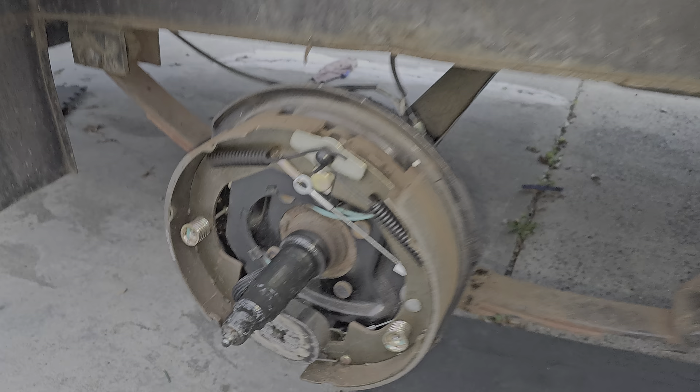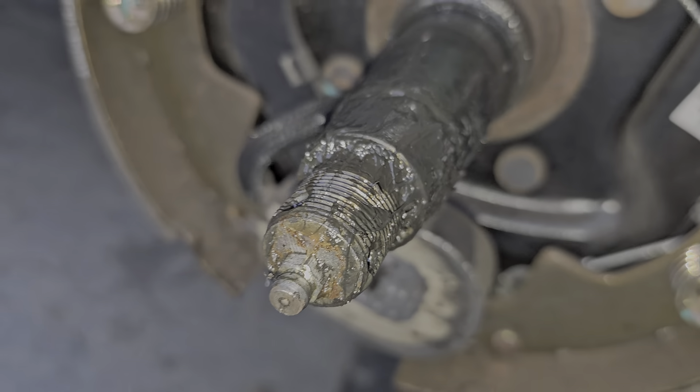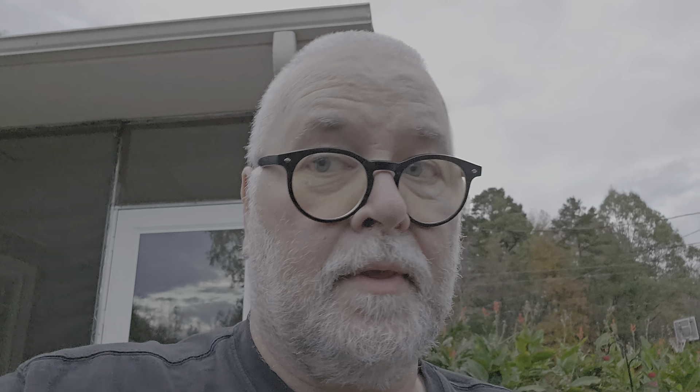Another thing interesting about trailers that a lot of people don't realize: not all of them have it, but this one does — it has grease fittings that you can actually use to grease the wheel bearings externally. There's the grease fitting at the end — you take the cap off, put a grease gun on it, grease it up, and the grease pushes out of the bearing and you're all greased up.